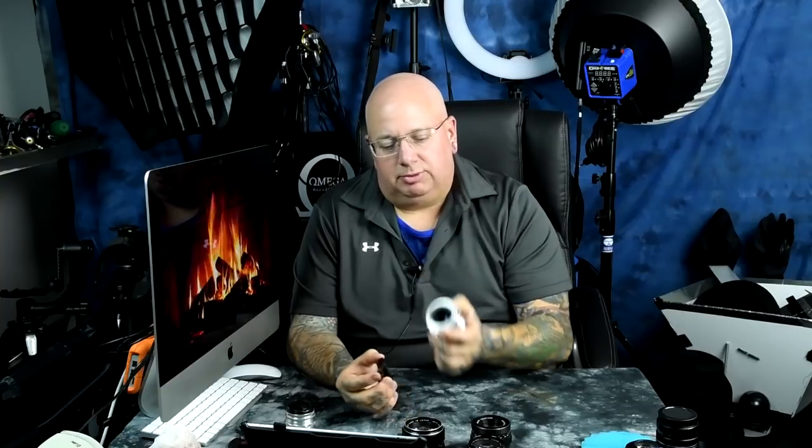This diminutive little lens — this Meyer Optic Görlitz — is the Primatar 50mm f3.5. Incredible soap bubble bokeh. It averages around $80; you can find them as cheap as $30. Right now I think there's one on eBay for $130.